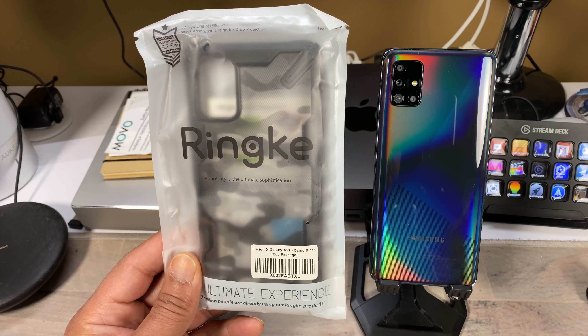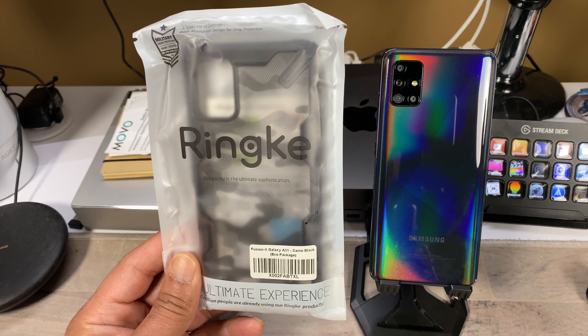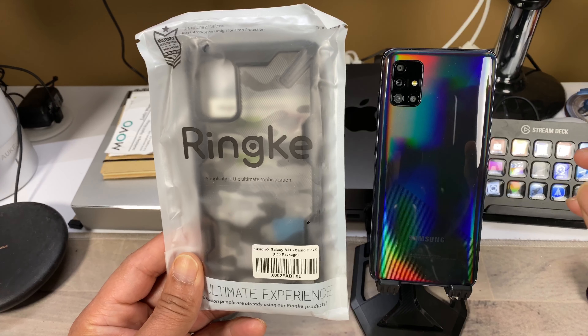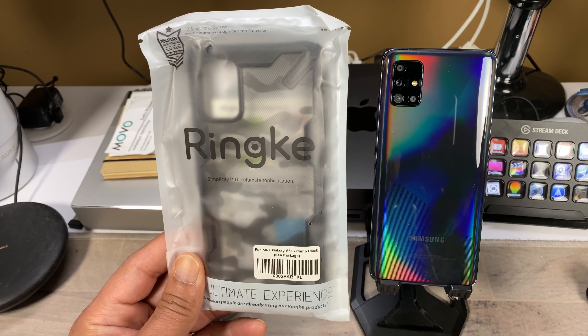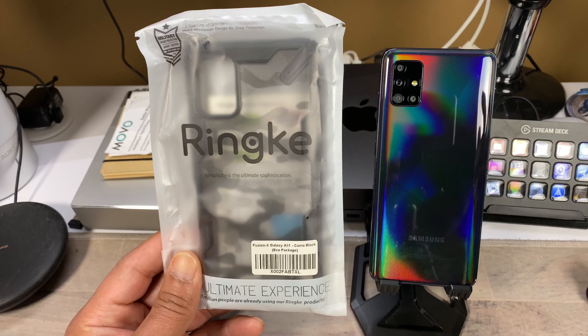What's good everybody, it's your boy Rob back with another video. I have here a case from Ringke for the Galaxy A51. This is the Ringke Fusion X Design case, priced at $10.99 — I will leave all the links down below if you're interested. This comes in black, clear, and camo. I have the camo version here for the A51.